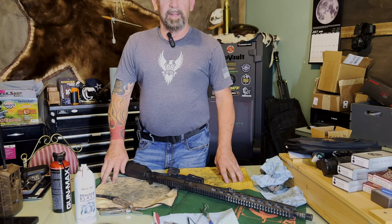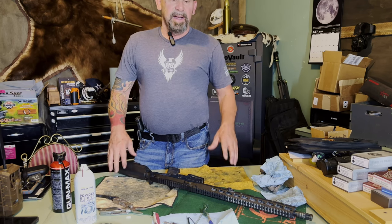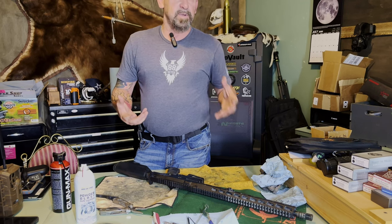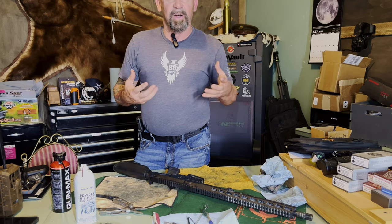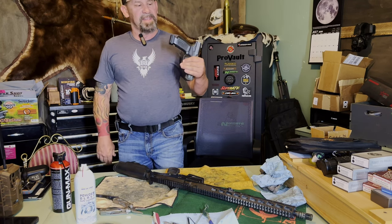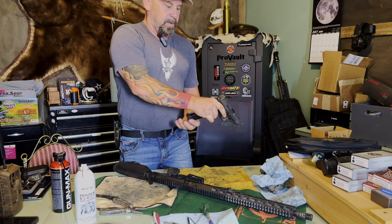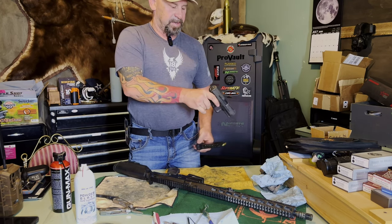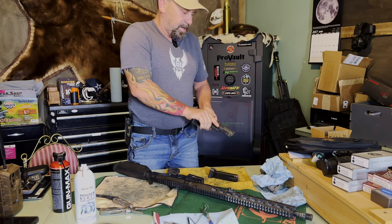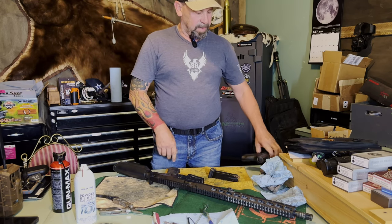Hey guys, today we're gonna do a quick clean on an AR-10, but it's kind of similar to any gun. As soon as I pick up any gun — whether somebody's showing me their weapon, like a new pistol — I always check to make sure it's unloaded. If somebody were to hand me a pistol, first thing I'm gonna do is make sure the muzzle points in a safe direction, drop my mag, eject it, and check that it is indeed unloaded.